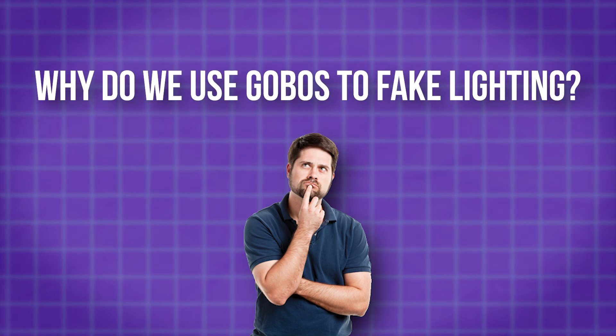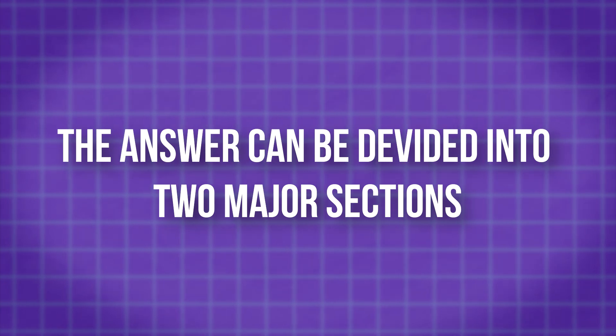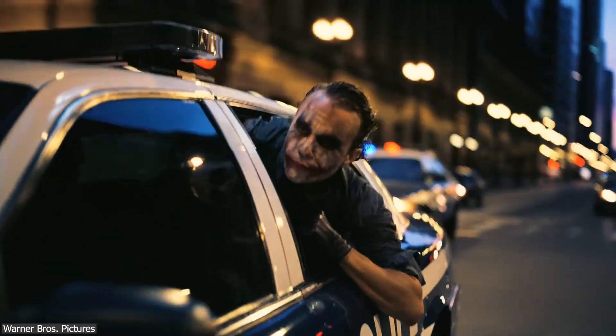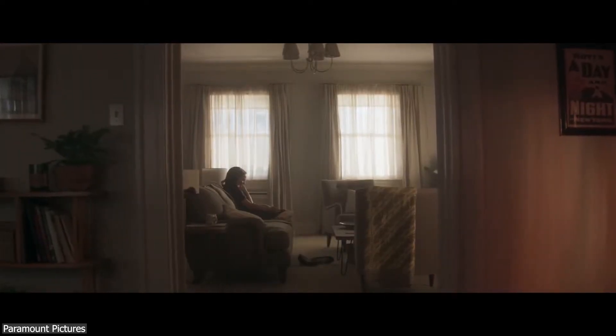So why do we use Gobos to fake lighting? The answer could be divided into two major sections. The first one is that by using Gobos to project patterns or textures onto a surface, lighting artists can create a unique and immersive atmosphere that helps to set the tone for a story.